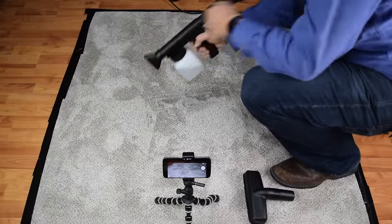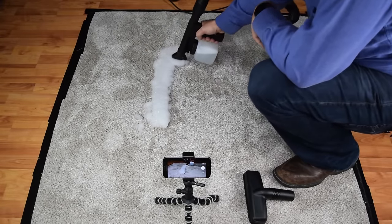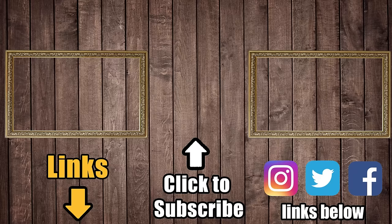I'll have more how-to videos on Kirby vacuums in the coming weeks, so be sure to subscribe if you're interested. Consider a like if this video helped you out, as it really helps. Thanks for watching.